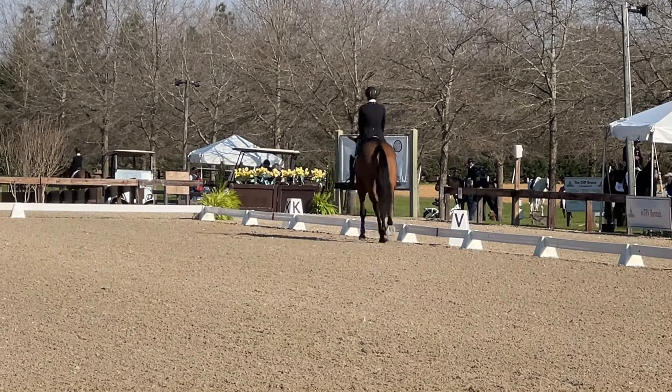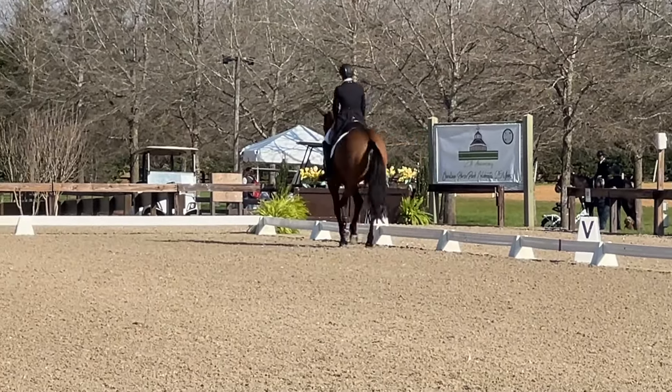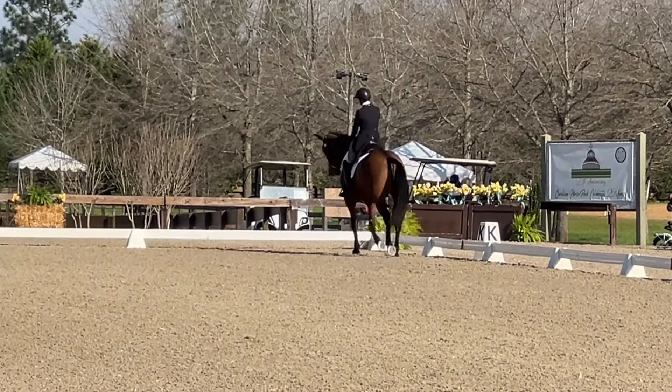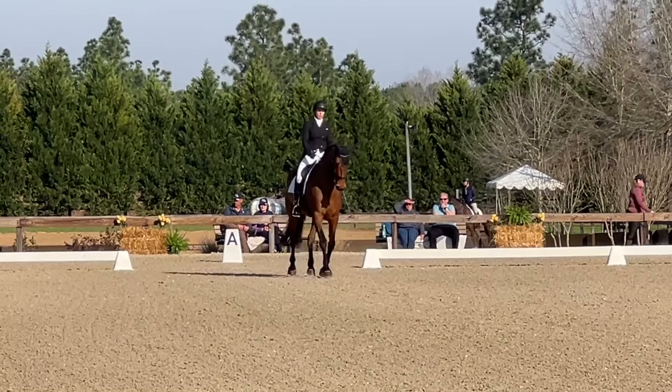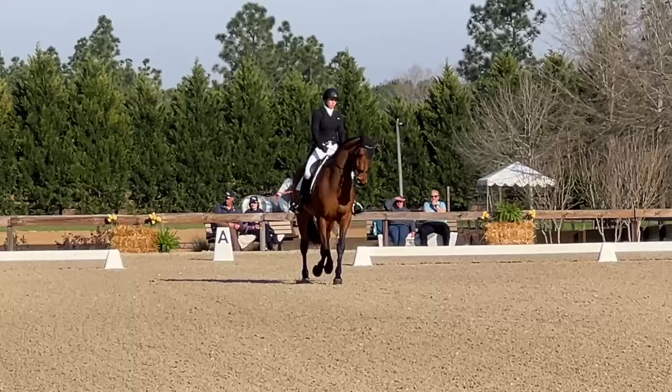She was very good there. This happens pretty quickly because after that we have to go to a trot transition, and sometimes that can be a little hard because they're wanting to do the canter-walks. But she was pretty good there.